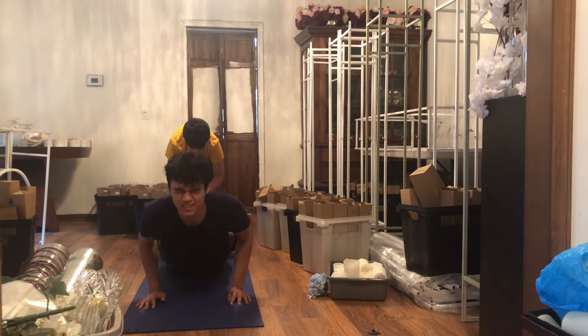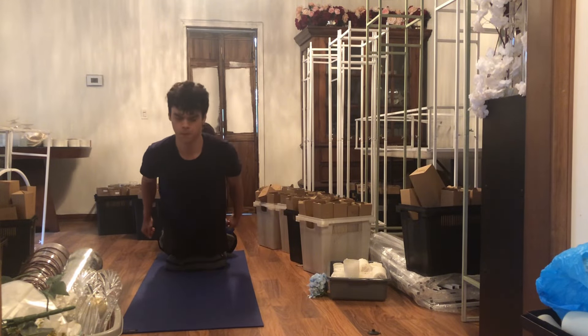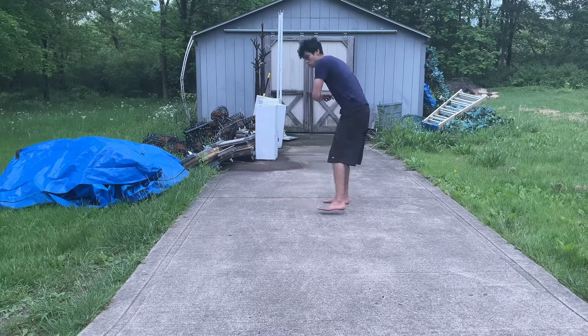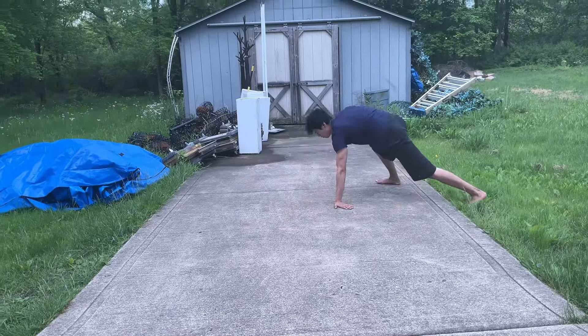A little interruption for the legs. I do some Nordic curls every day just to balance out the legs until I resume some normal leg training. And here, back into some planche work.